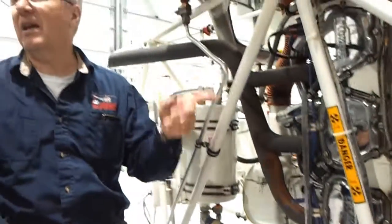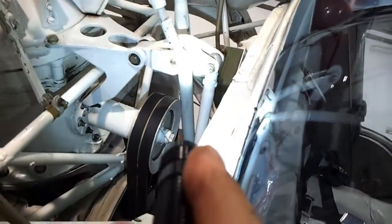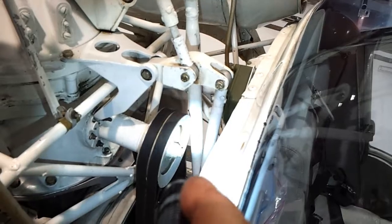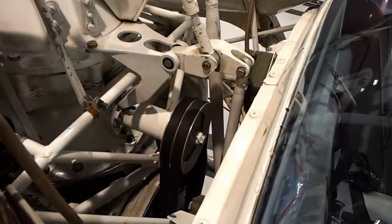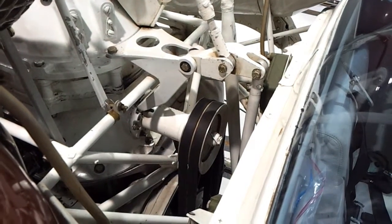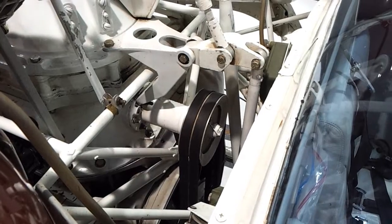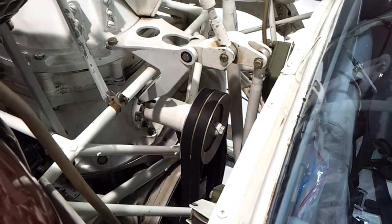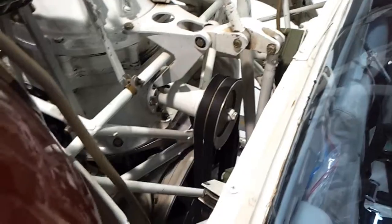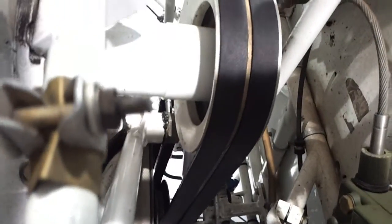When you fly the same aircraft day after day, you get used to what's normal. You can see the pulley right there in the center where the belts go — there's a lip on the bottom where you can put your fingers in. If you see any oil in there, it means the output shaft seal is leaking, and that's a very bad thing — go find an engineer.